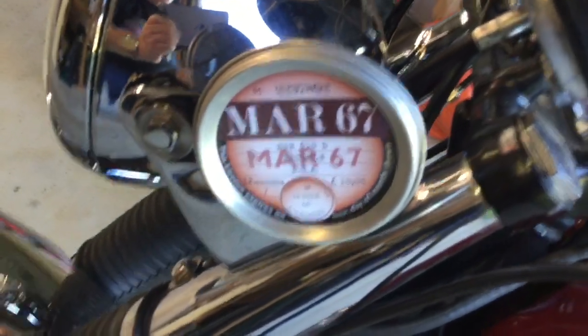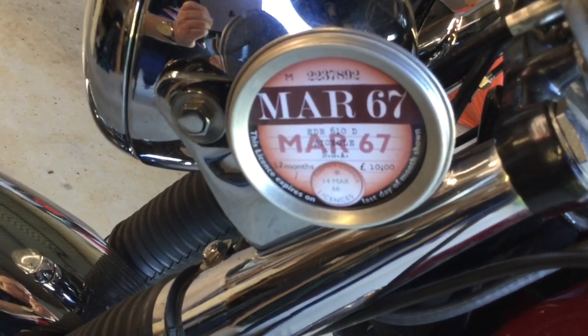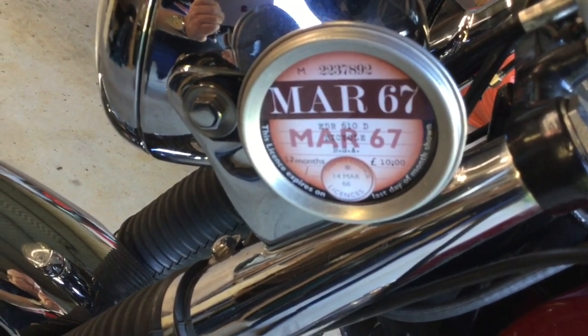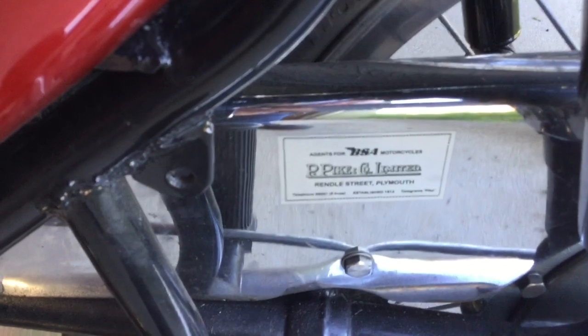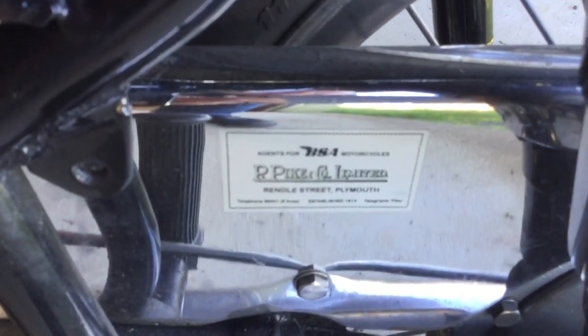That's a replica of the bike when it was first registered, March 1966. And it came from Pikes in Plymouth.